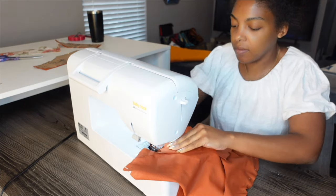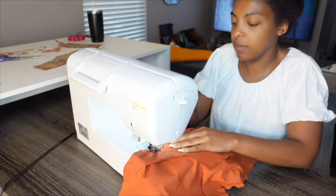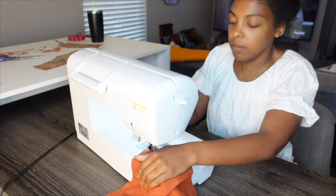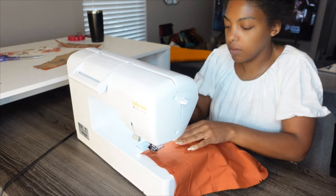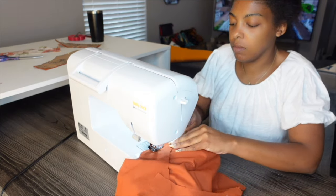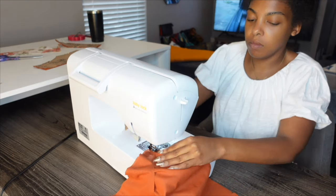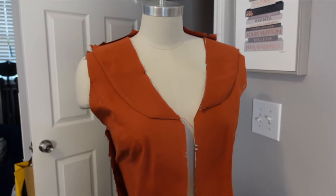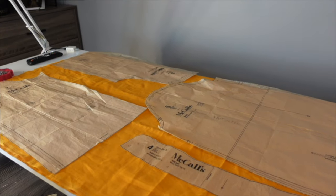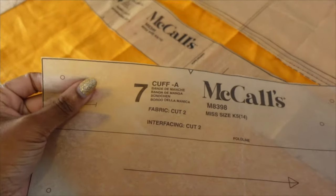We just saw the vest back come together and now I'm working on the front. This was a pretty smooth make. What I will say is that though I love all three pieces collectively, I do not think I will wear them outdoors all together — together it looks very, very costumey. But separately, all of these pieces are amazing additions to my wardrobe. The skirt looks great with a blouse or a sweater. The vest looks great over a dress. The orange blouse looks great with my jeans and boots. I love the three pieces as separates; together it's a costume.